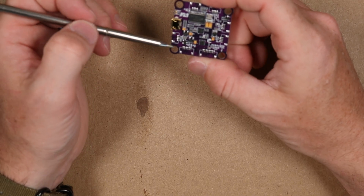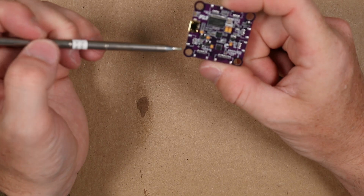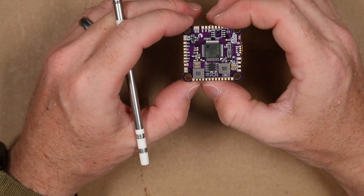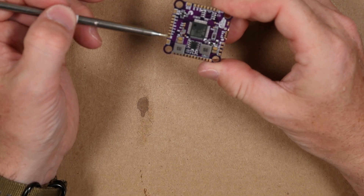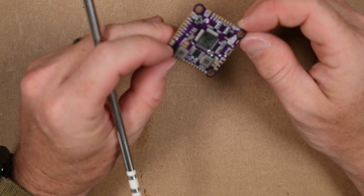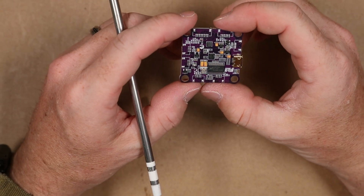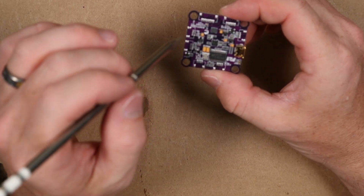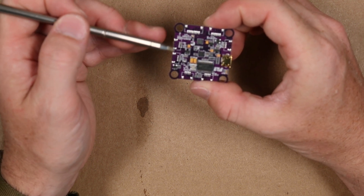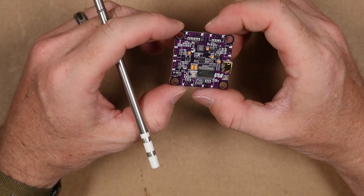What separates this flight controller from many other Flight 1 controllers — and the main reason I went with this board — is they don't have many pin headers soldered on here. Everything's a solder pad, which greatly excites me because we're not going to have the vibration issues we would otherwise. If you do want to run pin headers for some reason, all that stuff is right here and it's already pre-tinned.